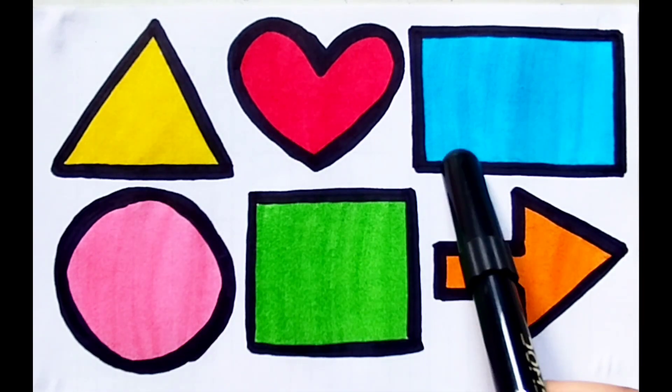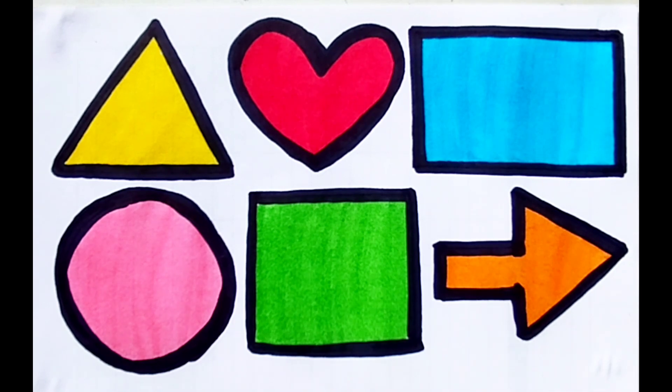Triangle, heart, parallelogram, circle, square, arrow. Bye bye, see you next video! Don't forget to like and subscribe.